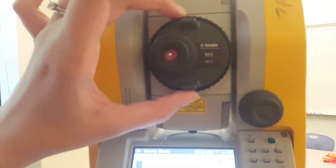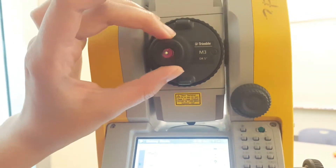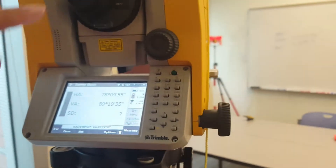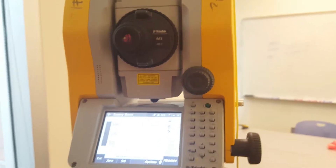Now we have our instrument aligned with our reflector. Use the peep sight to take that first shot and make sure you're lined up, then move down to the instrument sight. The top wheel focuses the image, and the other one focuses the crosshairs in the viewfinder. Once the crosshairs are focused and everything is crystal clear, use the two knobs to move the crosshairs horizontally and vertically to get them exactly centered on the reflector.